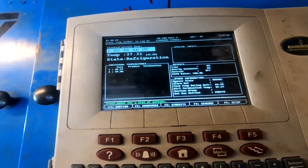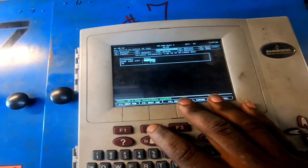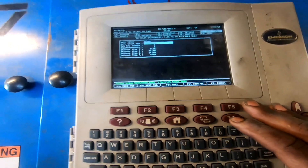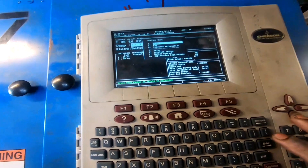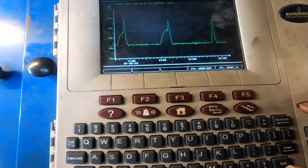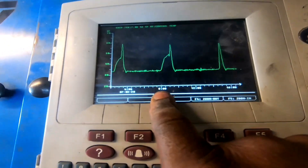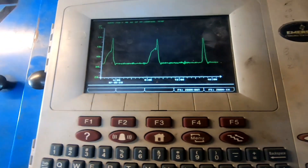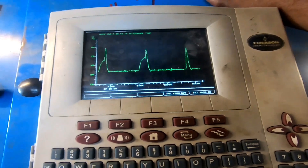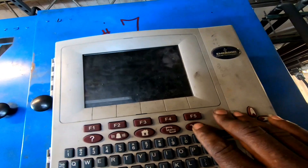We know that case is freezing up before defrost. We can graph it to confirm. The case defrosts at nine o'clock, eight fifteen, 2100, and three in the morning. Looking at the graph — at eight o'clock in the morning, one hour before defrost when it's not going into defrost, this case is actually freezing up, causing a temperature rise one hour before defrost. Let's check the stepper EPR valve and make sure it is closing down.